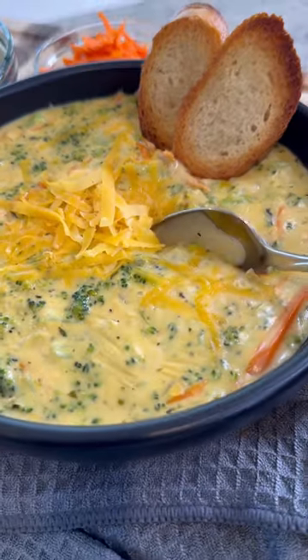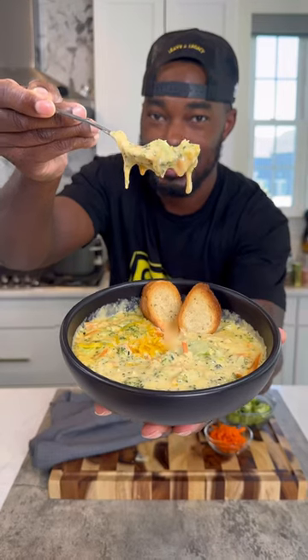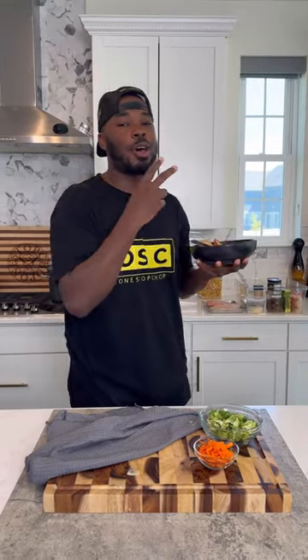Got that into a bowl with some toasted crusty bread, topped it off with a little bit more cheese. And look, this soup, I guarantee, is going to be better than whatever you're getting from Panera. I showed you how to make it at home, so try it out. Let me know when you do. And you already know — it's a wrap, let's go.